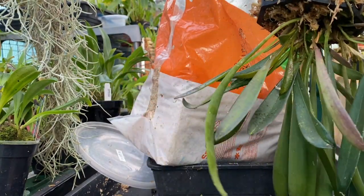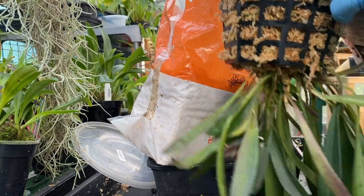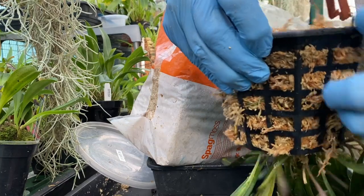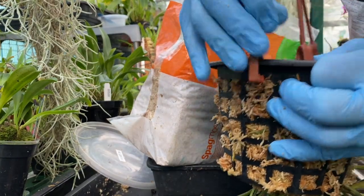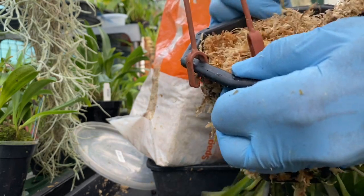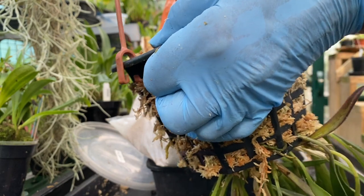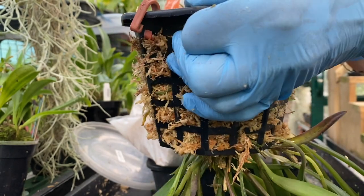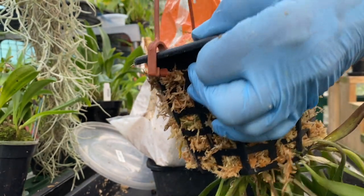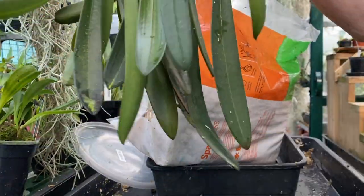So what we have here is another way of using holey pots to grow something like this. The reason behind this is that the hybrid's one parent, Satia Anastasia, is a hanging plant.